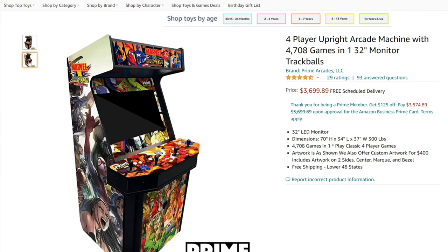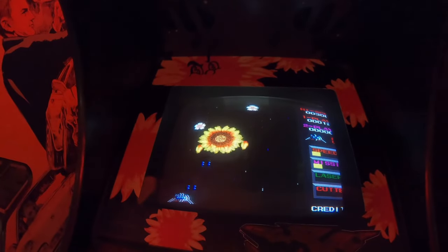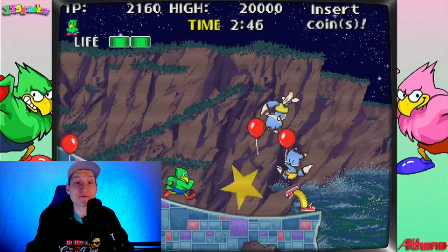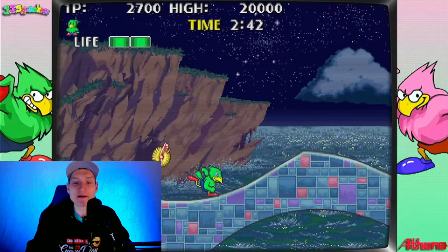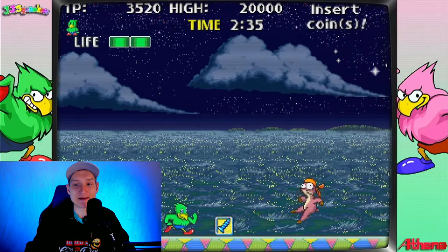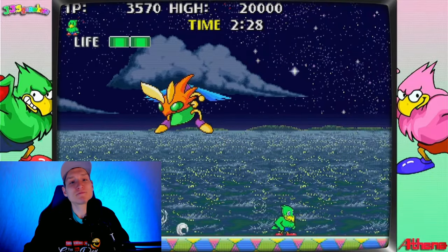The last one — the bonus one that is way out of the price range for most of us, myself included — is hands down the best one. It is the best of the best, no questions asked, and is from Prime Arcades LLC, probably the most well-known arcade company selling arcade cabinets on Amazon. This has a 32-inch LCD screen, comes with 4,708 games, and the games are awesome. It has an awesome design and artwork, offers free shipping, which is a nice bonus considering the price, and if you want custom artwork on the cabinet you can request that. This is the most expensive one on this list and is going to cost you almost $4,000.